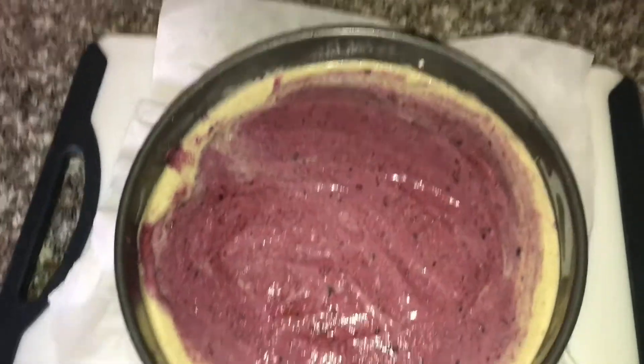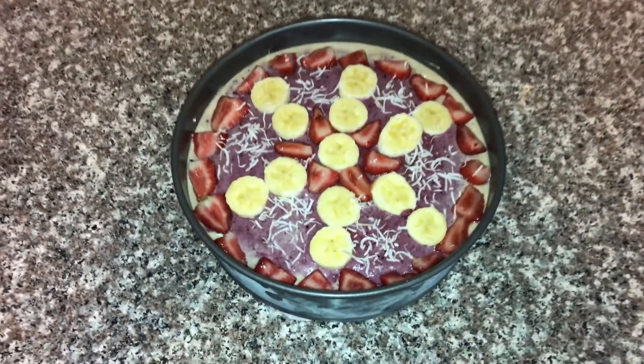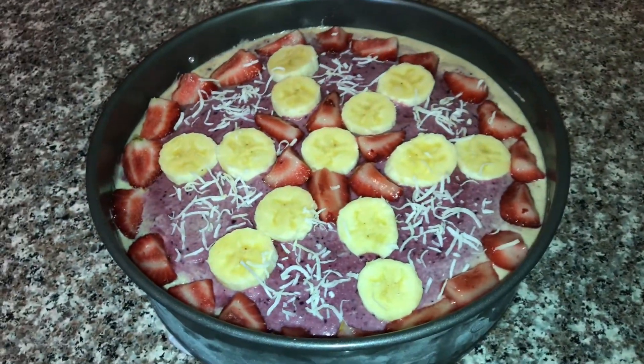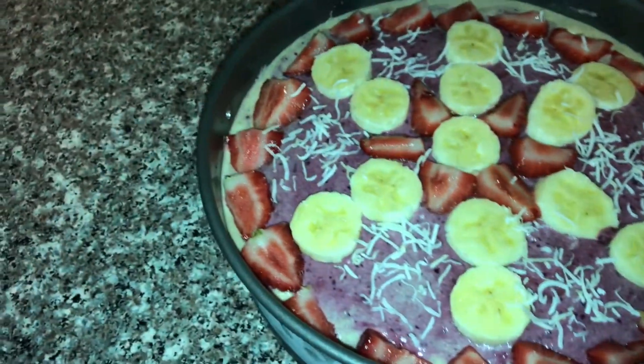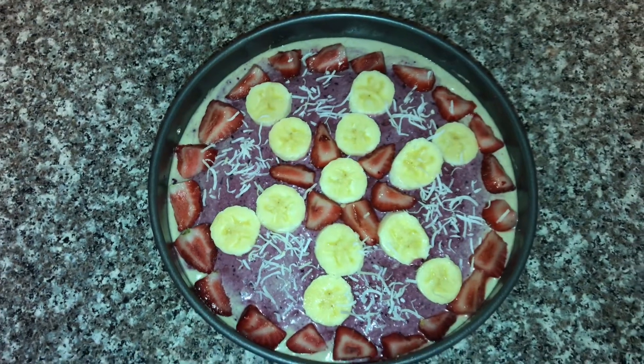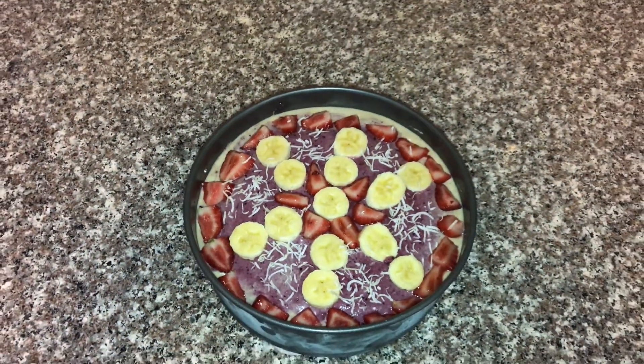That's what mine looks like after I smoothed everything out. Now it's time to have a little bit of fun and decorate it. I chose to cut up some strawberries, chop some bananas, and sprinkle a little shredded coconut on there — but be creative and put whatever you like on there. Then pop it back in the freezer one more time before you cut it up and enjoy it.